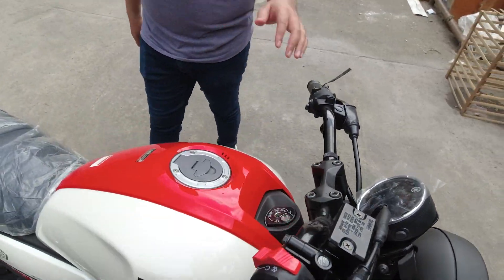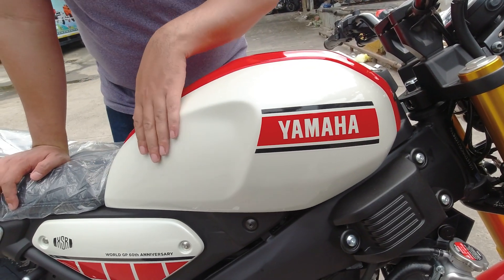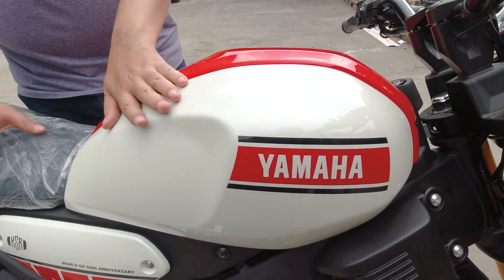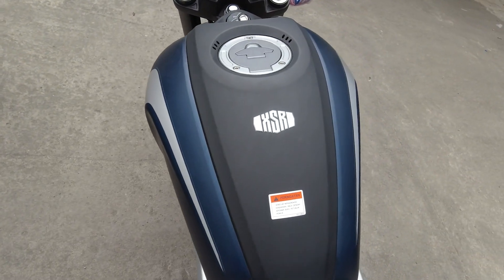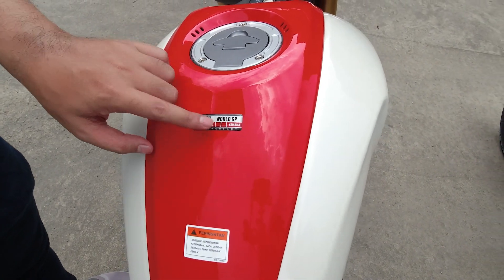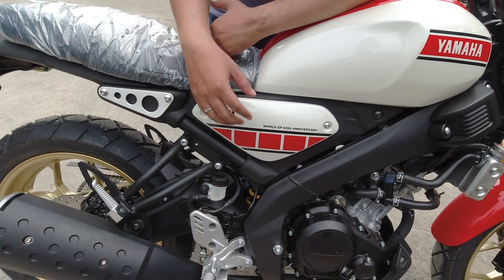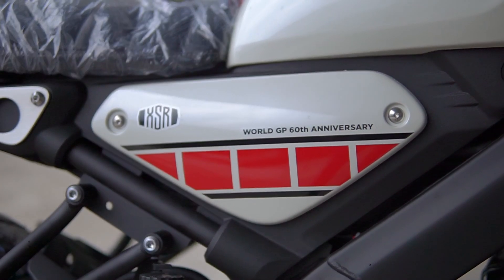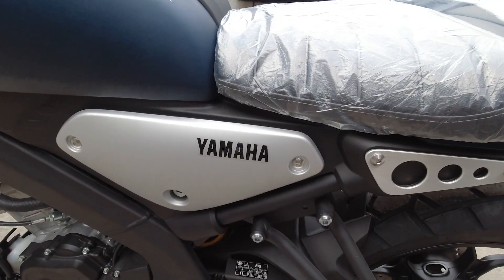The most special part is at the tank section. The XSR tank combines two colors. The sides are white - white pearl. And in the middle it's red - very classic Yamaha. It's more simple. Compared to the navy blue which has the XSR logo, here what makes it premium is the World GP 60 Years Anniversary emblem. That's what makes it expensive. Looking from the side, the middle section has the Yamaha style sticker - not paint, sticker - with the text World GP 60 Years Anniversary and the XSR logo.